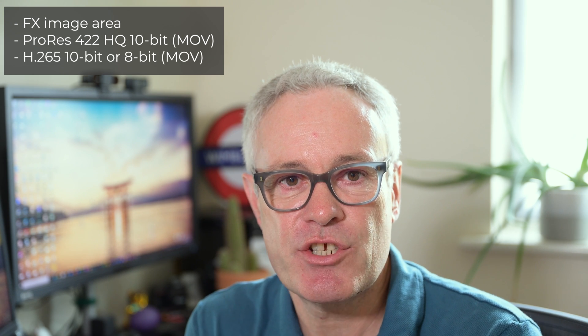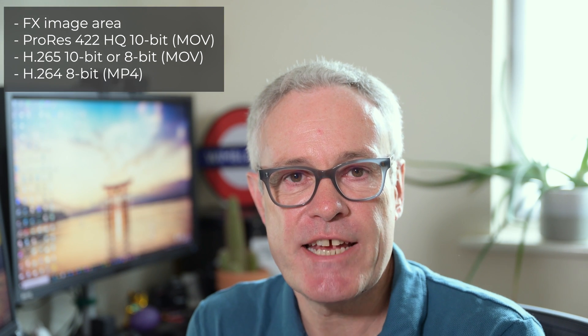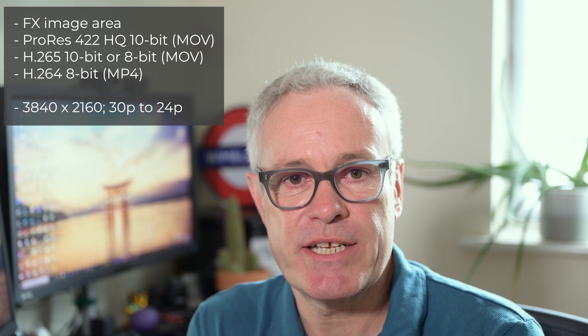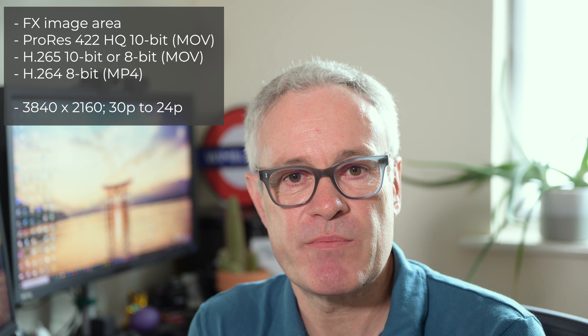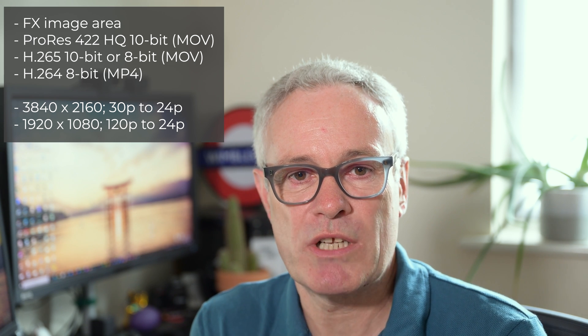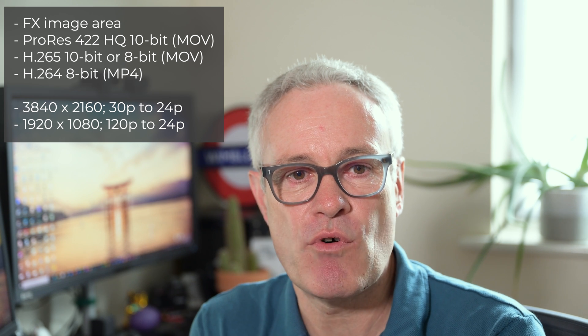There are some criteria you have to meet in the settings for this to work. You have to be in full frame FX image area. In your video settings, it only works with ProRes 422 HQ 10-bit, H.265 10-bit or 8-bit, and H.264 8-bit. You also have to be in the correct frame size and rate zone — in 4K (3840x2160) between 24 and 30 fps, and in 1080p (1920x1080) between 24 and 120 fps.